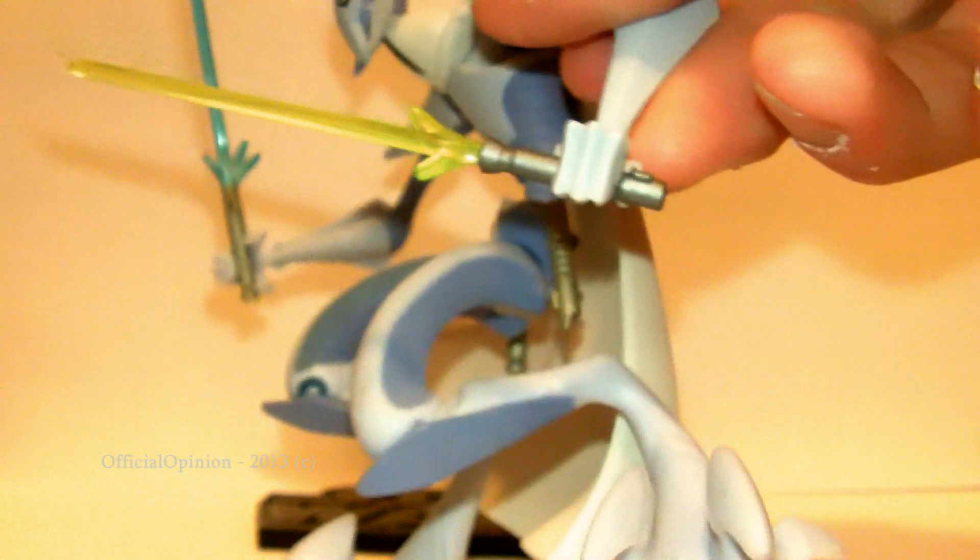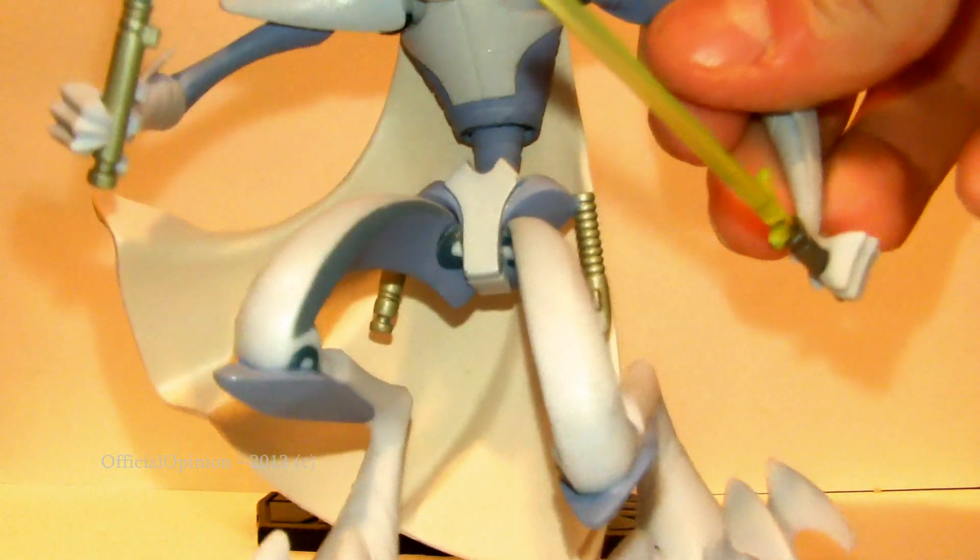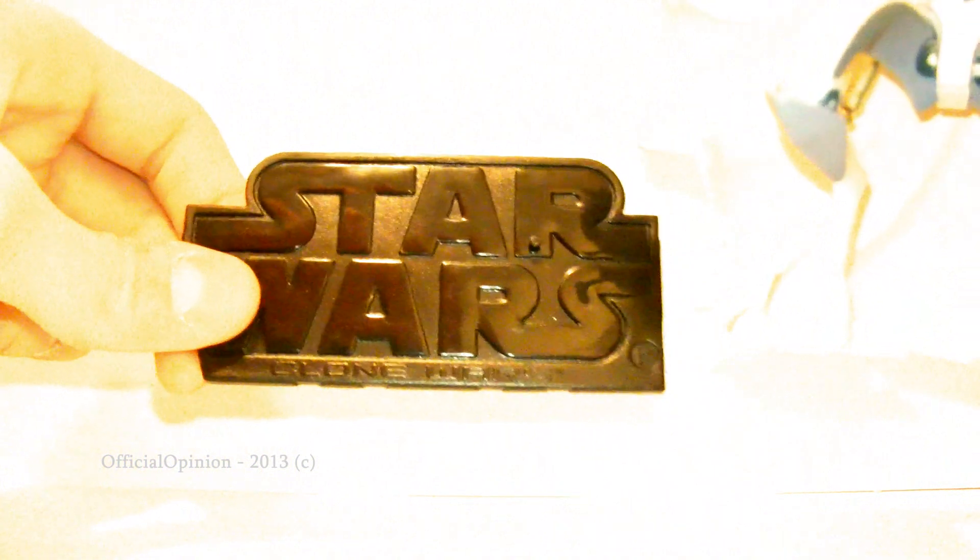That's pretty cool, and he comes with — like I said — the green lightsaber with a darker hilt and a blue lightsaber with a lighter one. And he does come with a Star Wars Clone Wars display stand.